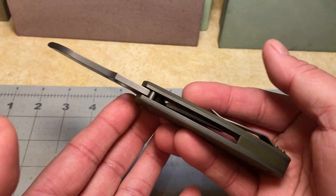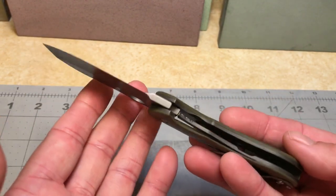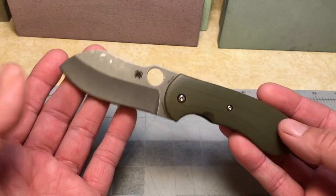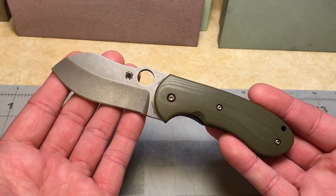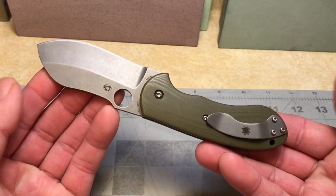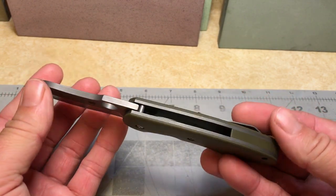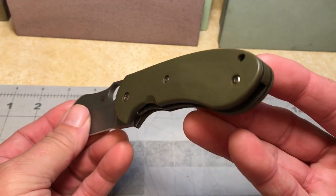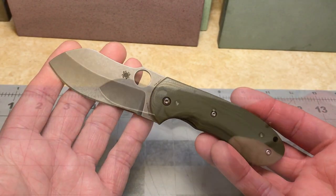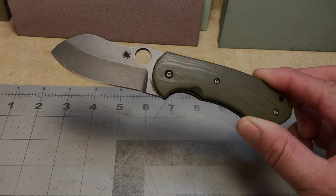Is this a model you guys are after? Let me know your thoughts down below. Just wanted to show it off before I send it out. That's oil all over the blade — like I said, it just came out of the packaging. Guys, I appreciate you watching; if you have any questions or comments, as always leave them down below. Y'all have a good one.